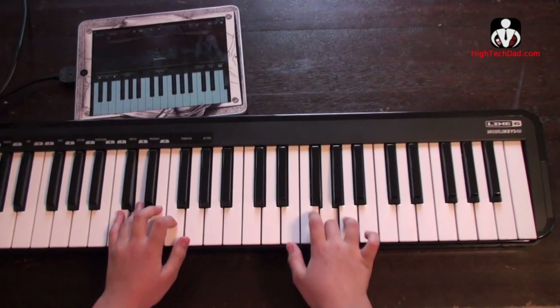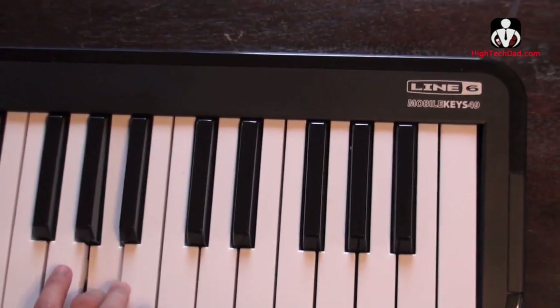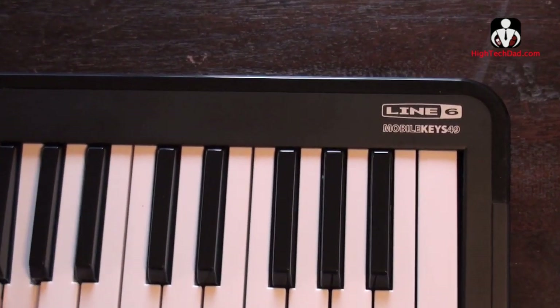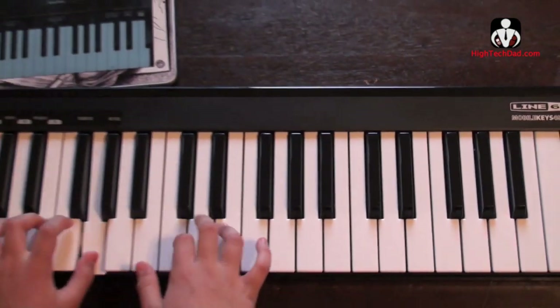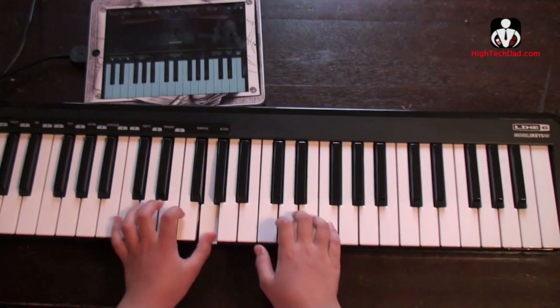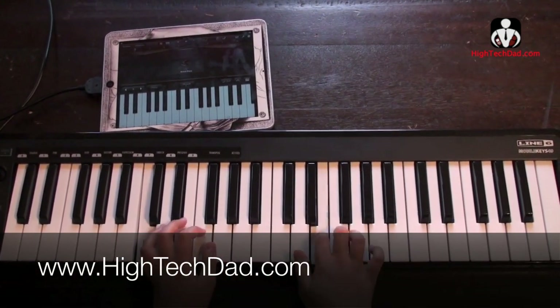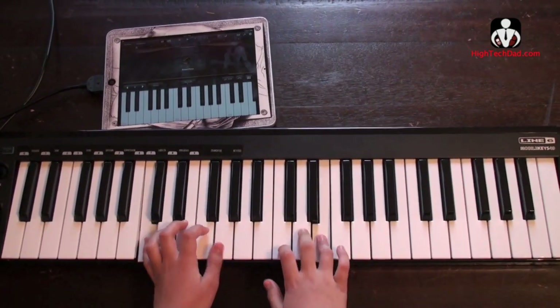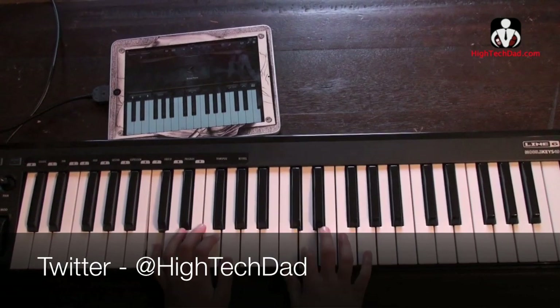This has been High Tech Dad and daughter Alex, and we have been reviewing the Mobile Keys 49 by Line 6. There is a smaller version of this as well that has slightly fewer keys. If you want to read more about this, you can visit my website at www.hightechdad.com. Or if you have any questions, you can ask me on Twitter at High Tech Dad.